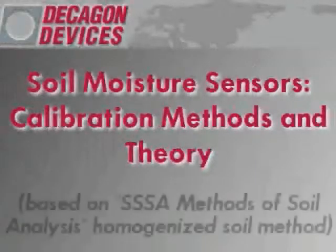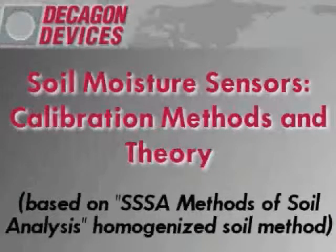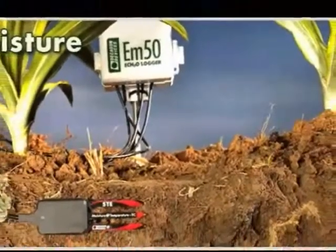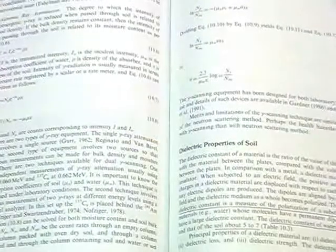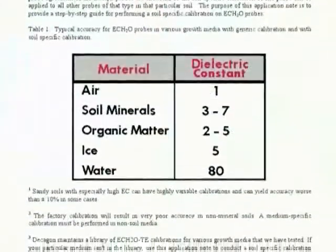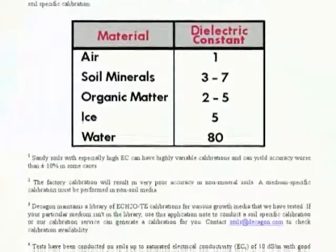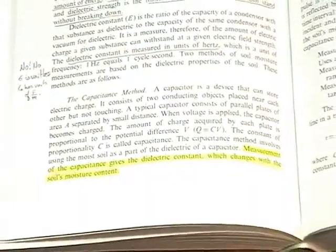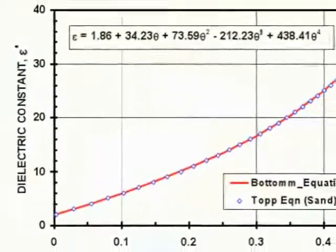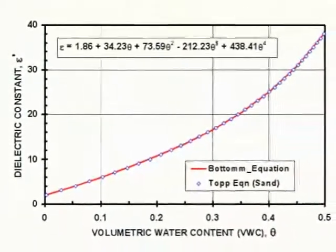Decagon's soil moisture sensors measure the dielectric constant or permittivity of the soil rather than actual water content. The dielectric constant is a unitless property that describes how well a material can hold electric charge. The dielectric constant of water is 80, which is much higher than materials found in dry soil, making it easy to measure with capacitance sensors like Decagon's ECH2O probes. A calibration relates the instrument output to the volumetric water content of known soils.